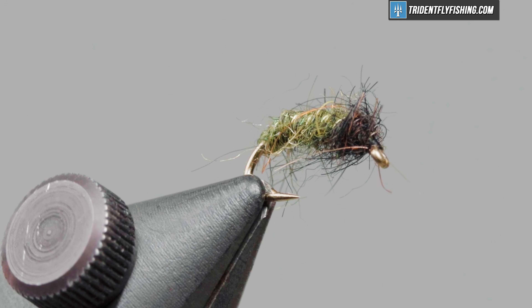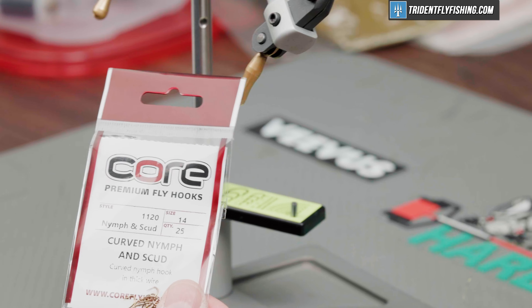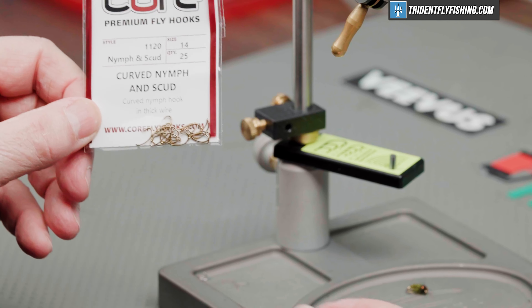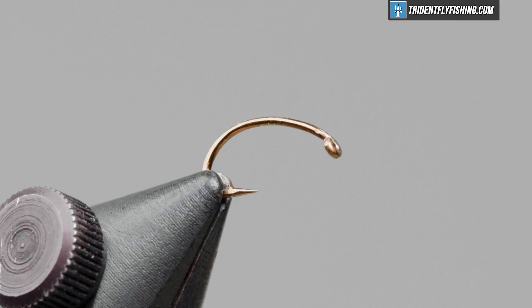Here's the fly in the vise. We'll get the tie started. The hook we're going to use today is a Core 1120 nymph scud hook. This is a size 14. You can tie this in 14s or 16s, I would recommend.